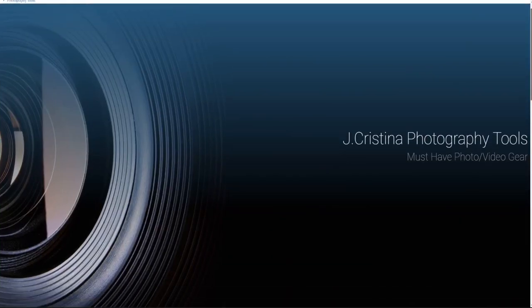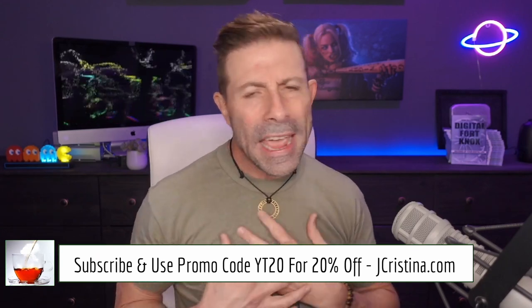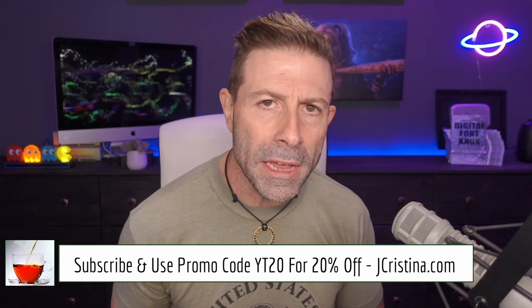If you haven't subscribed to the channel yet, please consider doing so and click the bell icon so you get notified when I go live or post a new video. Also head over to my website jaychristina.com where you can find all the photography tools I've invented over the years — hopefully there's something there you might like. That's it guys — many blessings to you and your family, stay safe, stay healthy, and we'll see you in the next one.